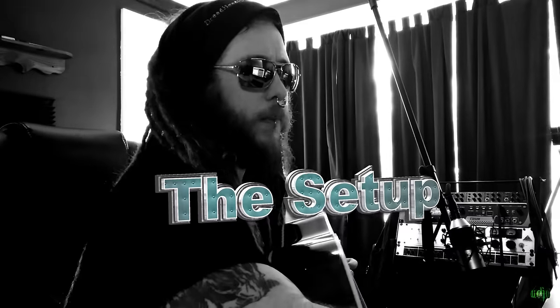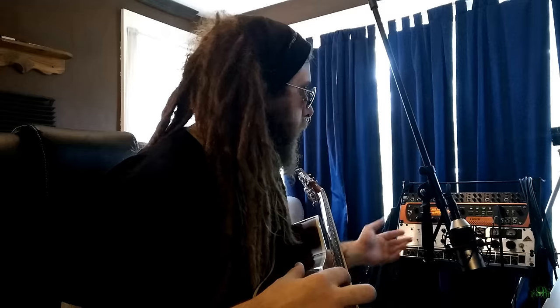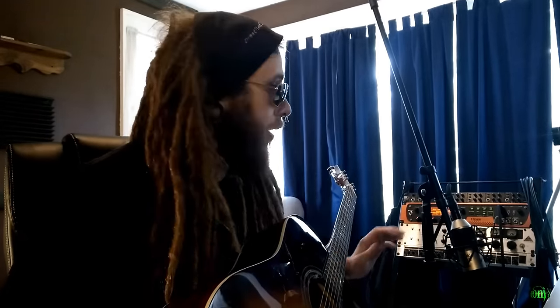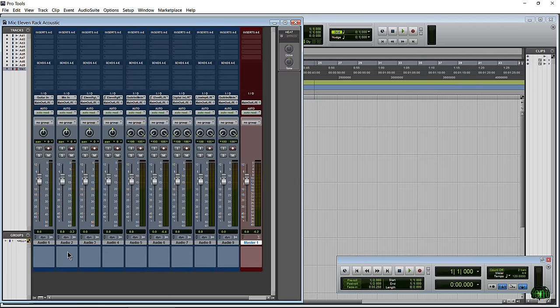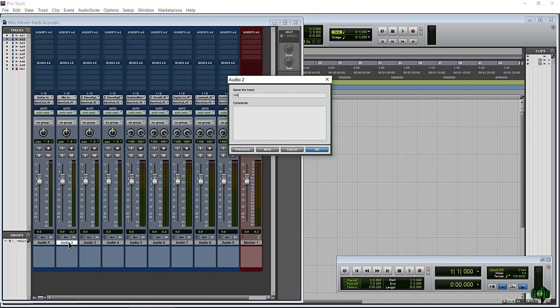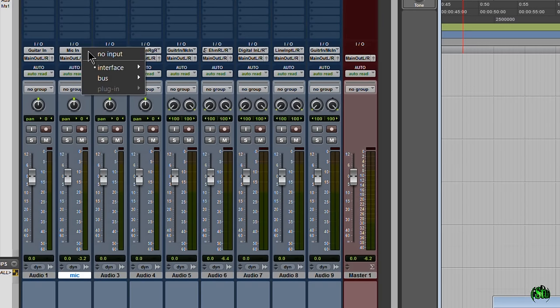I've already got Pro Tools pulled up here and I've created some mono and stereo audio tracks. We already have our microphone plugged into our 11 rack. This is a condenser microphone so the 48 volt phantom power is on. The general way you're going to use your acoustic guitar with your 11 rack is with the microphone input, setting your input on a mono audio track. I'm going to name this one 'mic'.